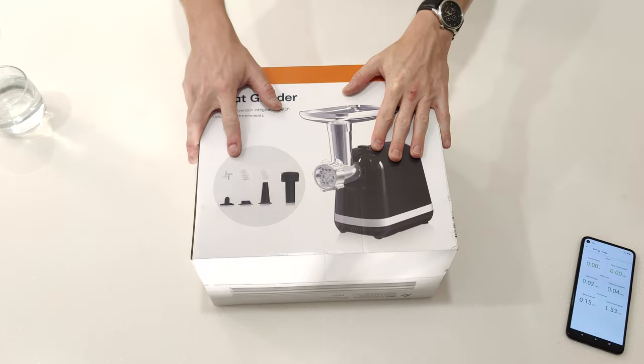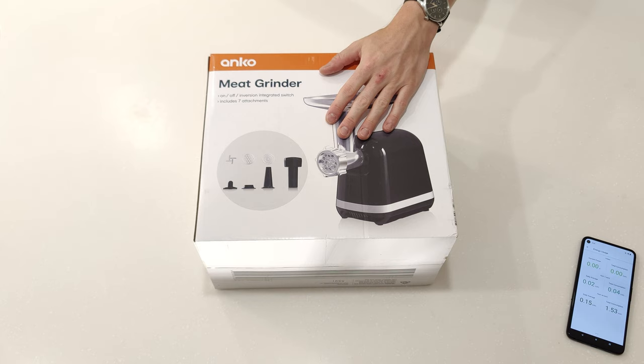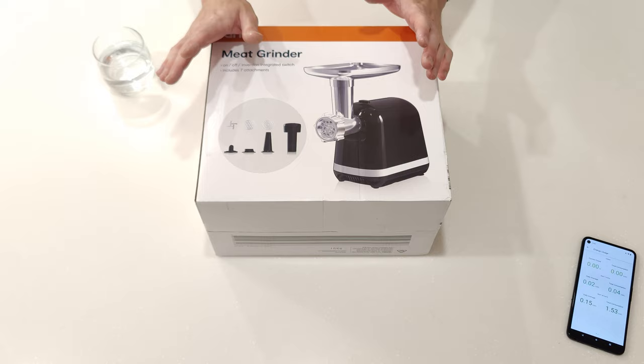Today we have the Anko Meat Grinder and a lovely citrus vodka. I'm trying extra lighting this time as well, so if there's too much lighting or it doesn't work, just let me know - I might dial it down a bit. I'll actually adjust one of them right now because it's really getting on my nerves. There we go, that was like staring into the sun. Any ideas for home amateur lighting, I'm all ears - but right now we're all meat.